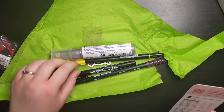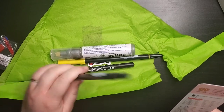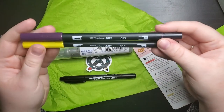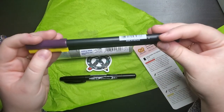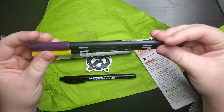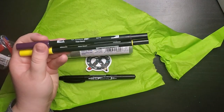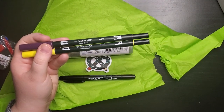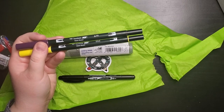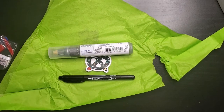It looks like we have Tombow brush pens — one that looks yellow and one that's kind of maroon. They don't appear to have a color name on them, just a number, which I'm sure corresponds to a color. This is a dual brush pen — it has a brush tip on one end and a fine tip on the other. It's a water-based marker and I'm excited to try these out.